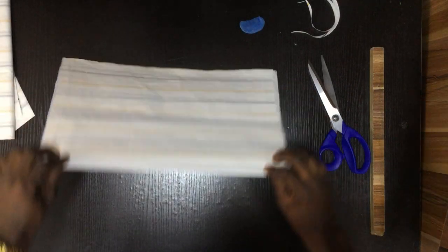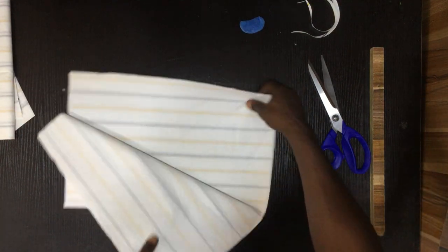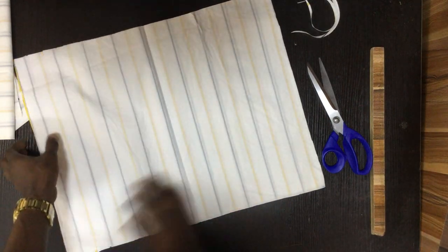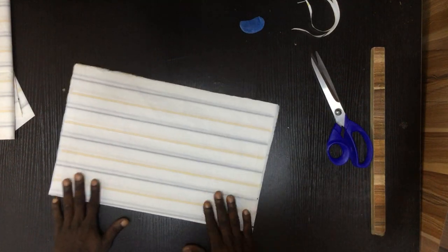Here is my sleeve — this is the normal way you're going to fold your sleeve. I have two sleeves right here, so I'm going to fix it like this.